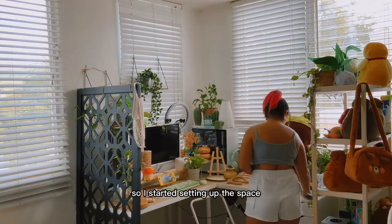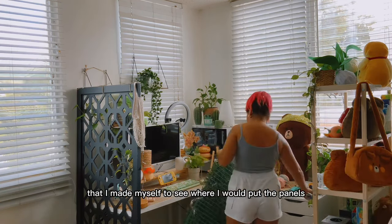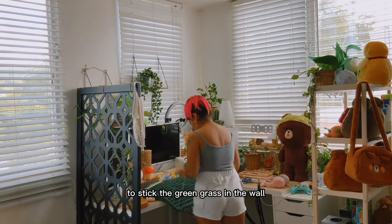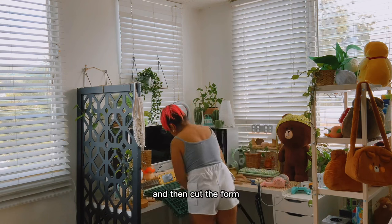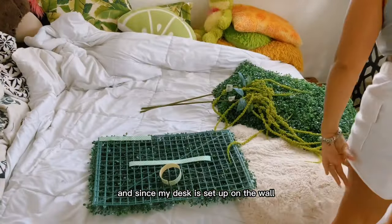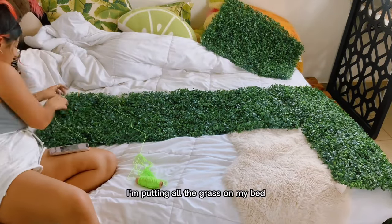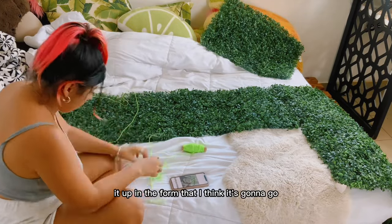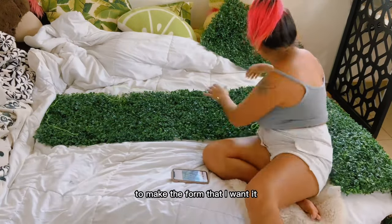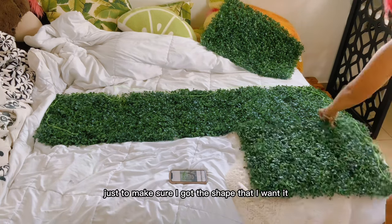I started setting up the space — I had to bring a ladder and I looked at the inspo I had made myself to see where I would put the panels. My first idea was using double-sided tape to stick the green grass to the wall and then cut the form, but that double-sided tape did not work well at all. Since my desk is set up on the wall I couldn't really do it there, so I moved to my bed. I used some string I had lying around to make the form I wanted so I didn't have to use a pen.